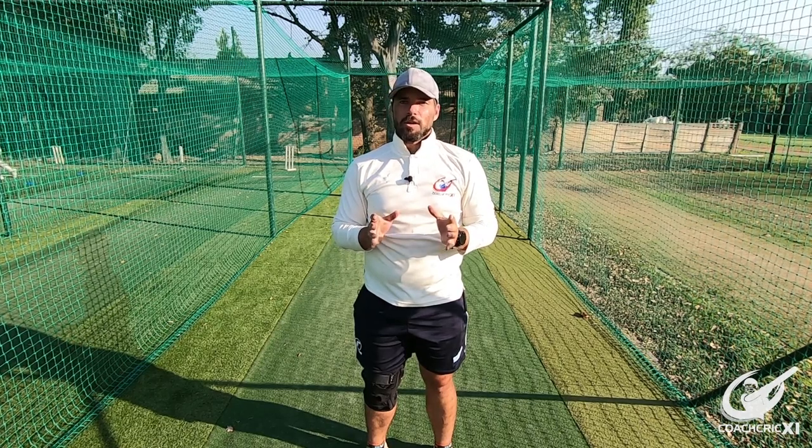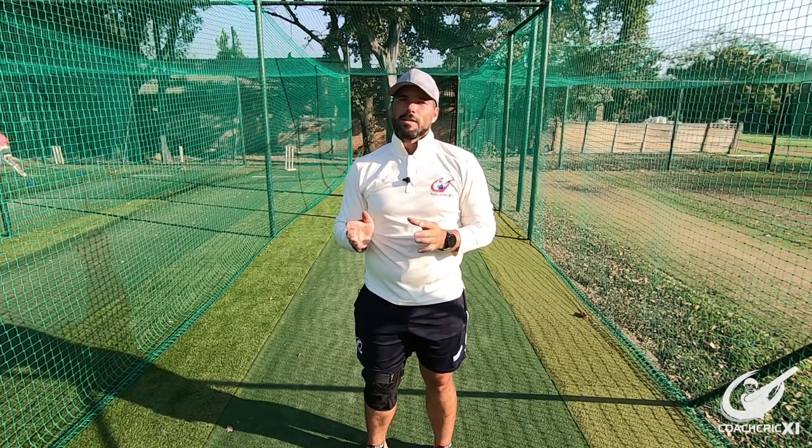Good day and welcome back to Coach Greg. In today's video we are going to be continuing with our Fall Finder series with the pull shot.